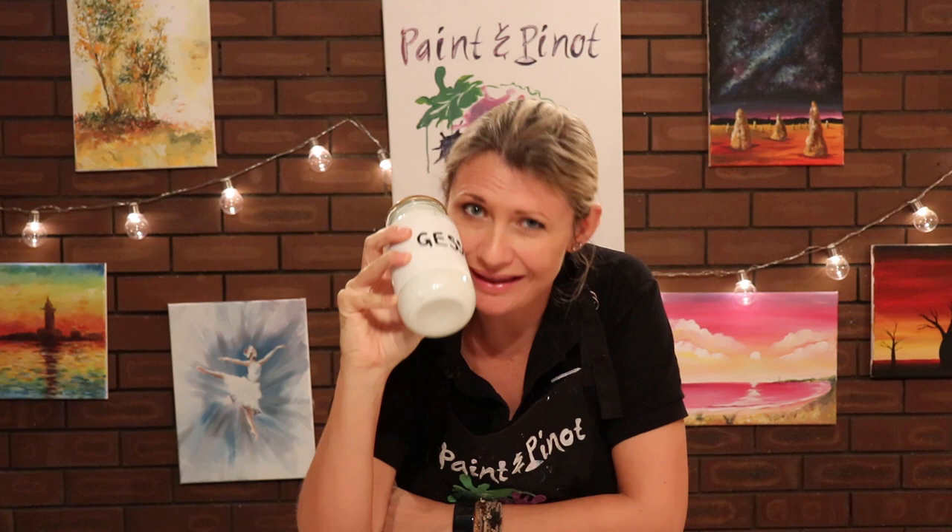Are you tired of wasting money on really expensive acrylic mediums? Well in this video I'm going to show you how to make your own DIY gesso.